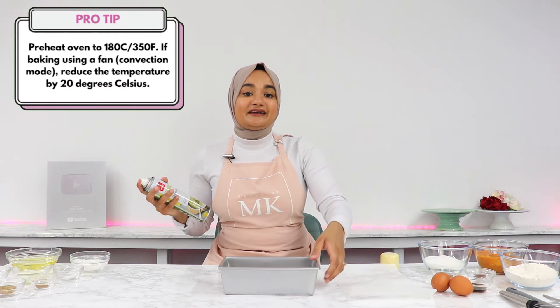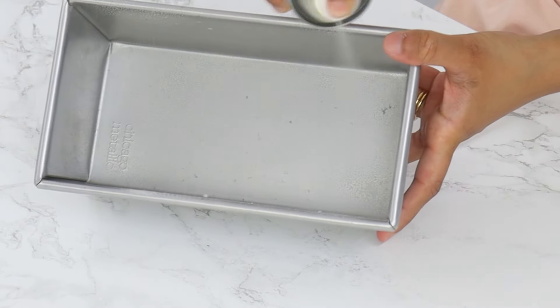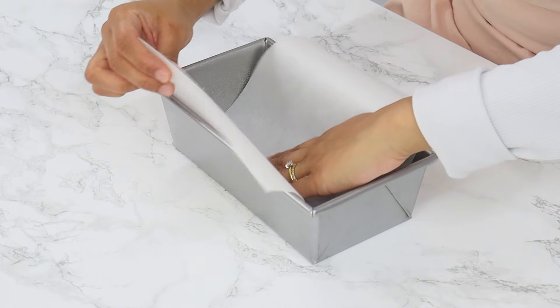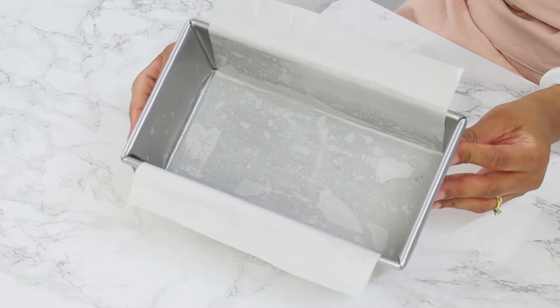You want to start off by preheating your oven to 180°C or 350°F conventional, and lightly grease an 8x5x4.5 inch loaf tin. Then you also want to line the pan with parchment paper, with some of that parchment paper hanging over the edges.